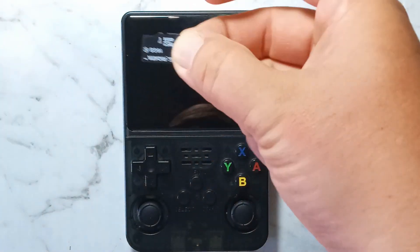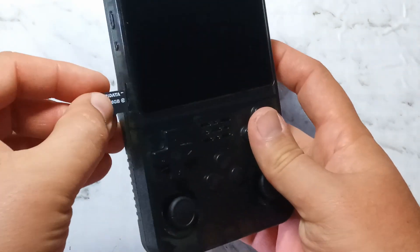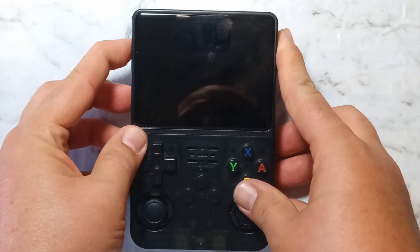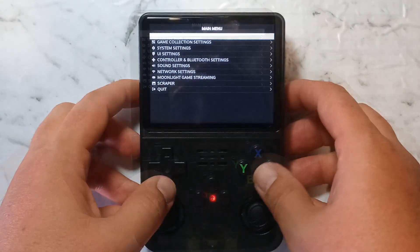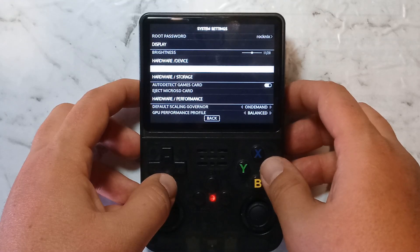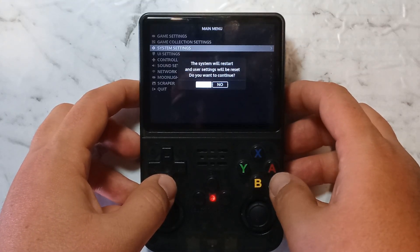Before we power off the system, we want to do a few things. Press the Start button, go down to System Settings, and go down to Devices R36S / R35S and toggle that on. Press B to go back — it'll ask us to restart, click Yes.